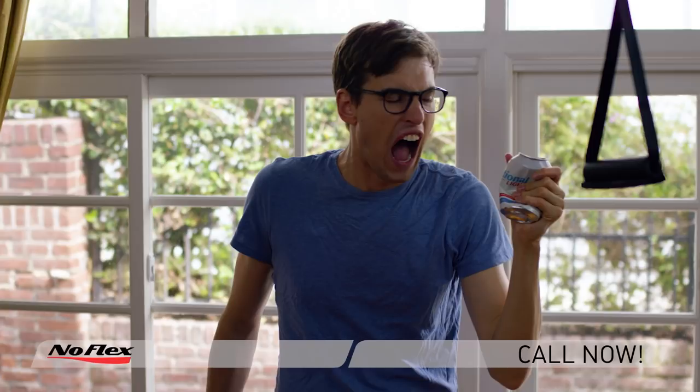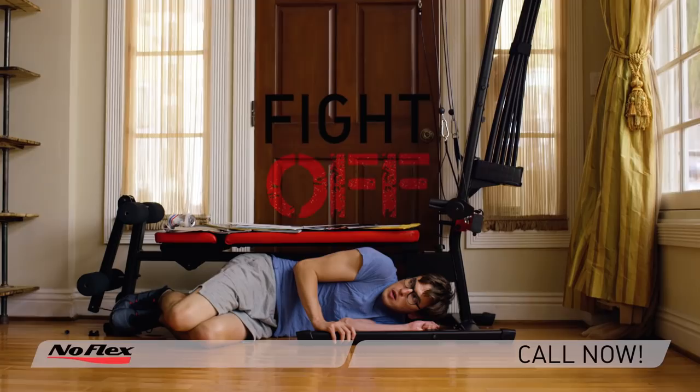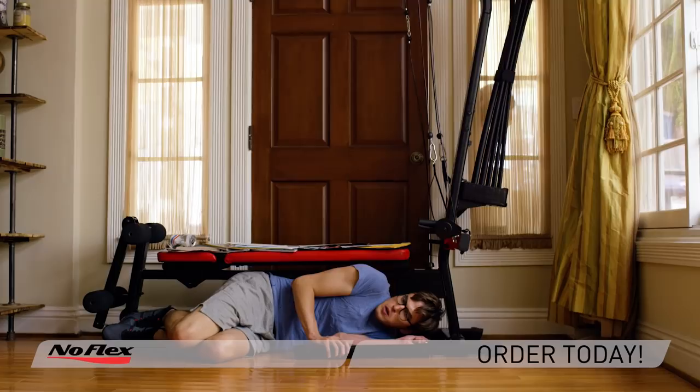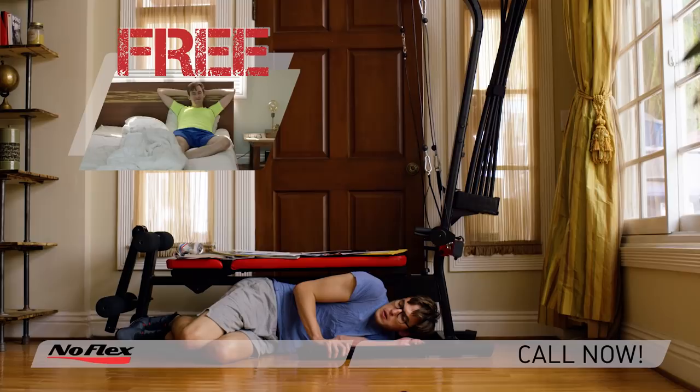The NoFlex even works as a home security system. Use it as a barricade to guard against intruders that you're too weak to fight off. NoFlex — call now and we'll throw in a free set of exercise clothes you can wear as pajamas. The NoFlex.